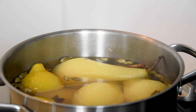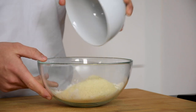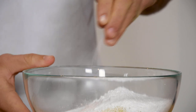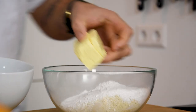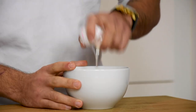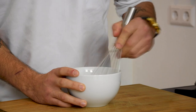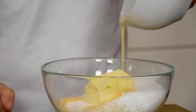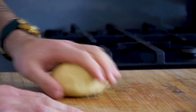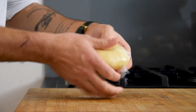While that's cooling down, pour 180 grams of flour in a bowl with 30 grams of almond powder, 80 grams of icing sugar, 4 grams of salt and 110 grams of butter. Then crack one egg in a bowl and beat it. Now add 30 grams of the egg. Knead this into a nice ball of dough. Then cover it and let it rest in the fridge for one hour.